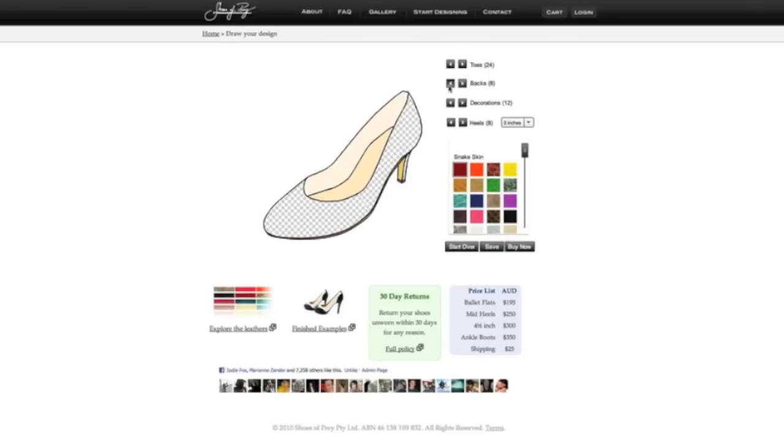Once it's loaded into the designer, you can change the toe, the back, the heels, the heel height, and choose the materials that you'd like your shoes to be made out of. You can change any element of the shoe at any time during the design process.